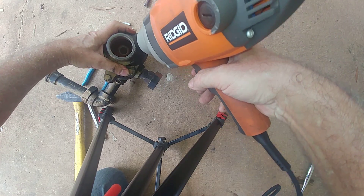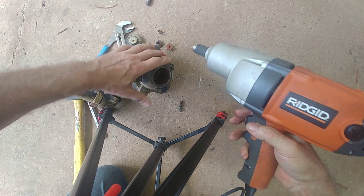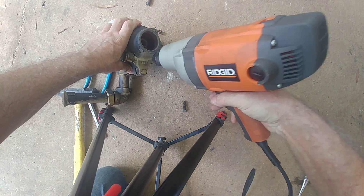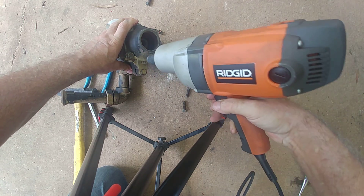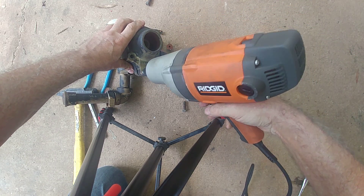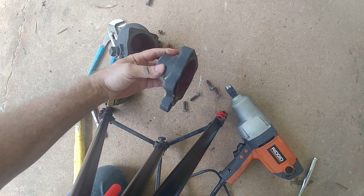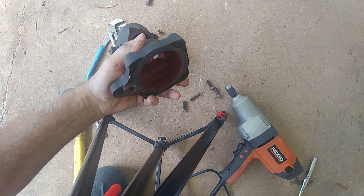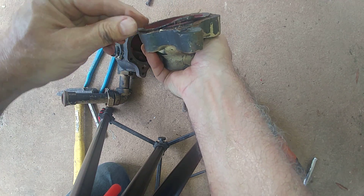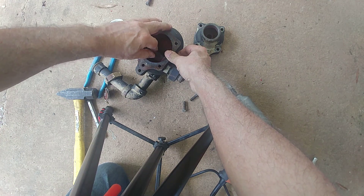I'm going to do the same thing here — tighten and loosen — off she comes, yay! All right, that's number two. There we go — tighten and off they go. All right, tighten — and there is our cap freed. There's the old gasket, which needs to be cleaned off.